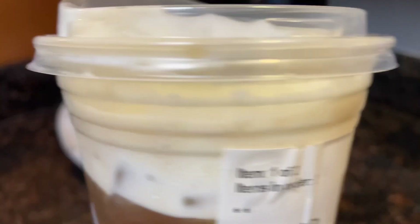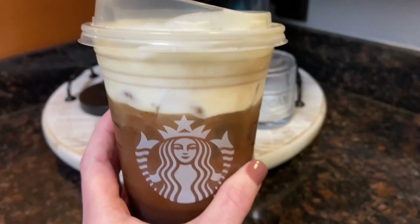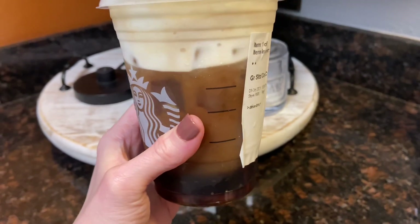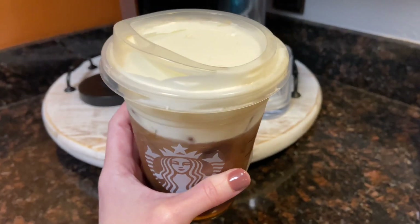I am loving the new salted caramel cream cold brew coffee from Starbucks. I typically don't like to drink cold coffee from Starbucks unless they're Frappuccinos, but this one's really good. Just make sure you mix it up.